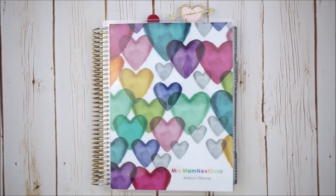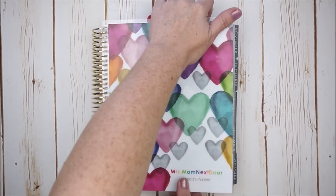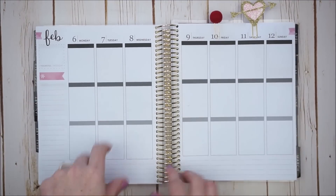Hi there, it's Jessica. Welcome to my channel and this week's plan with me in my Erin Condren Life Planner. We are going to be pre-planning for the first full week of February, which is going to be February the 6th through the 12th.